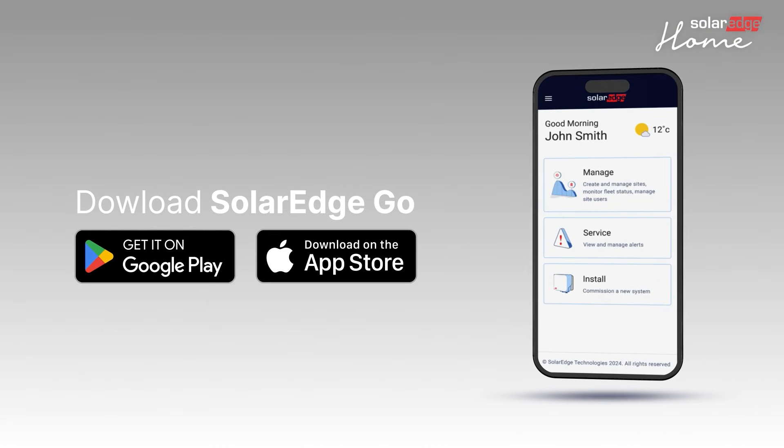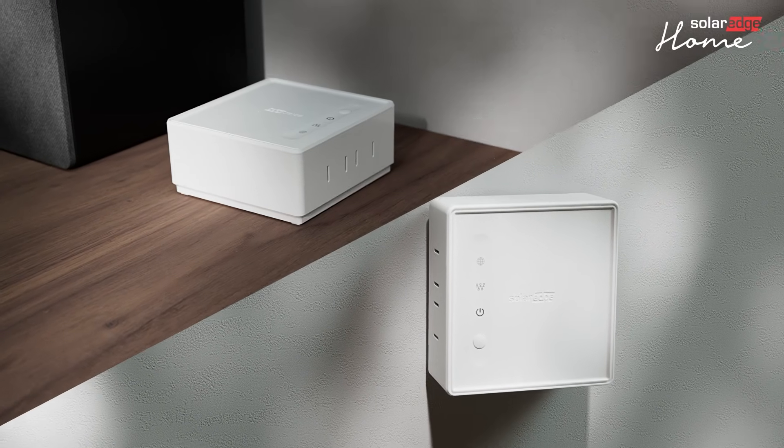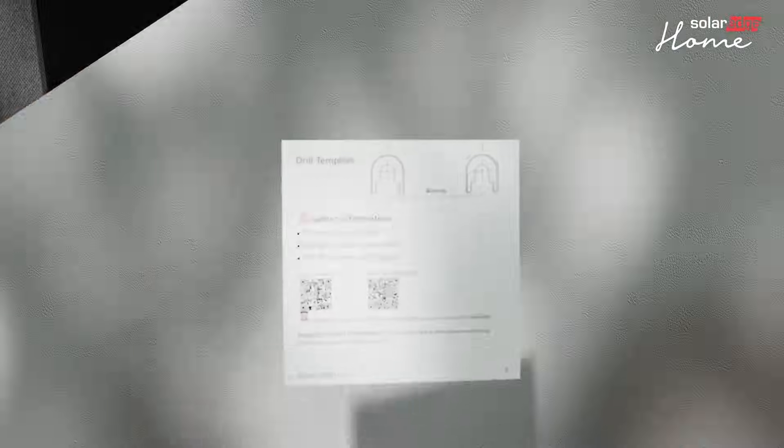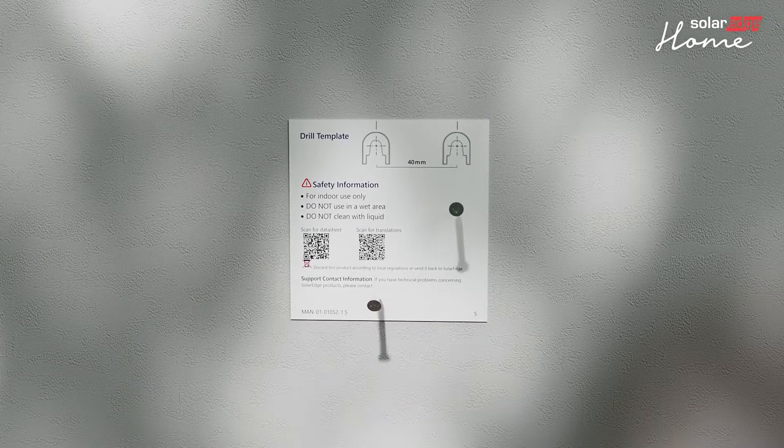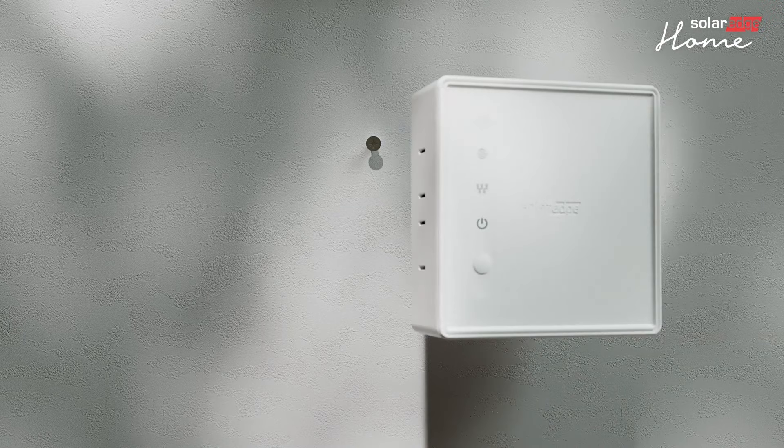Before you begin setting up the OneController, make sure you have downloaded SolarEdgeGo onto your mobile device and you have access to the site. You can mount the OneController on a wall or place it on a stable surface. If you decide to mount it to the wall, use the drill template to secure the screws into the wall while maintaining a 40mm distance between them.